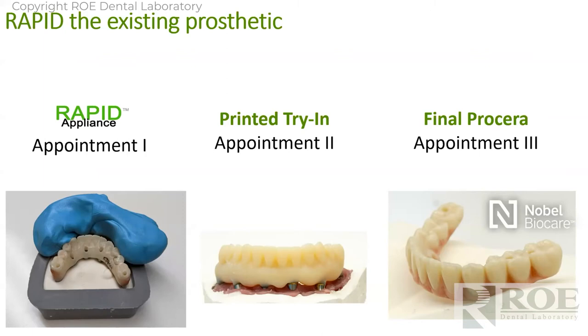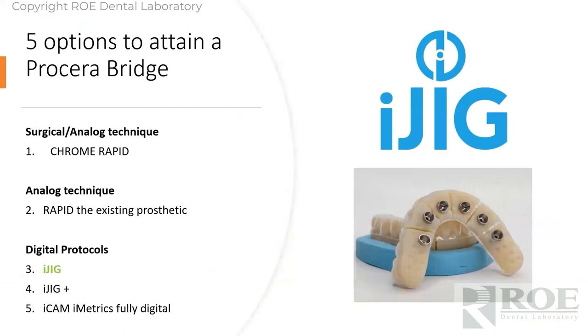You're just going to do a clinical test and then simply physically send it back to us with the model work and we'll order you a Procera bridge, just like that. The idea is that you make a simple flask — a rapid appliance flask. We make you a prototype and then a final. It's very efficient, only three appointments, and very accurate. You don't have to start at bite block.